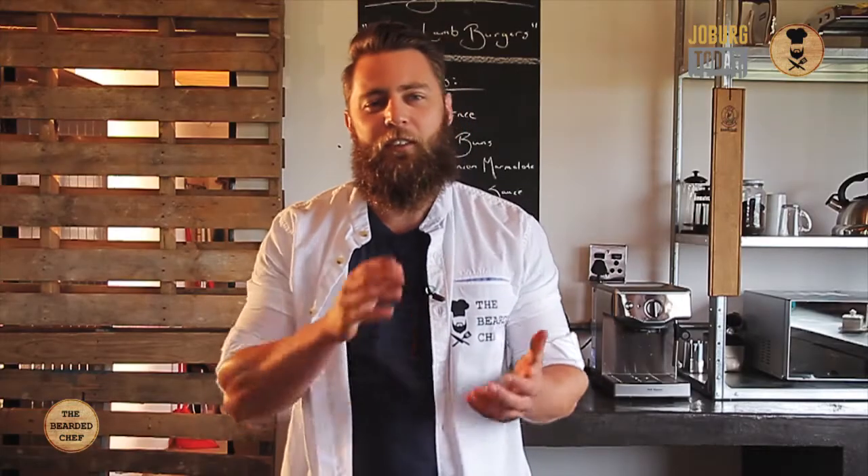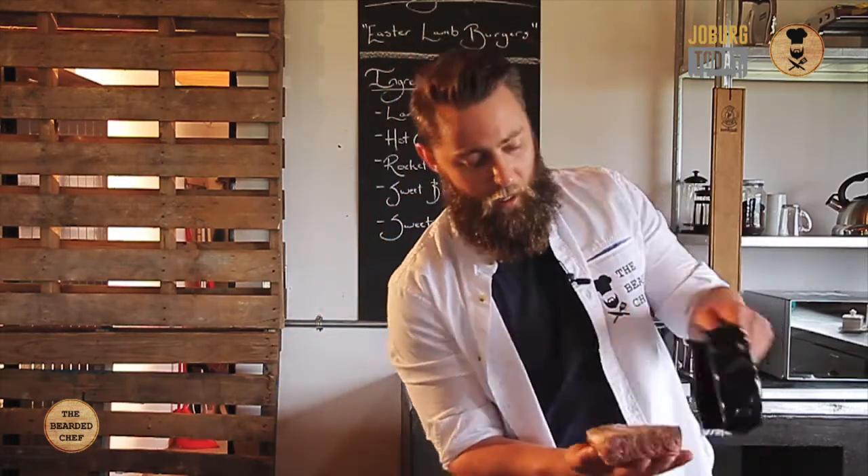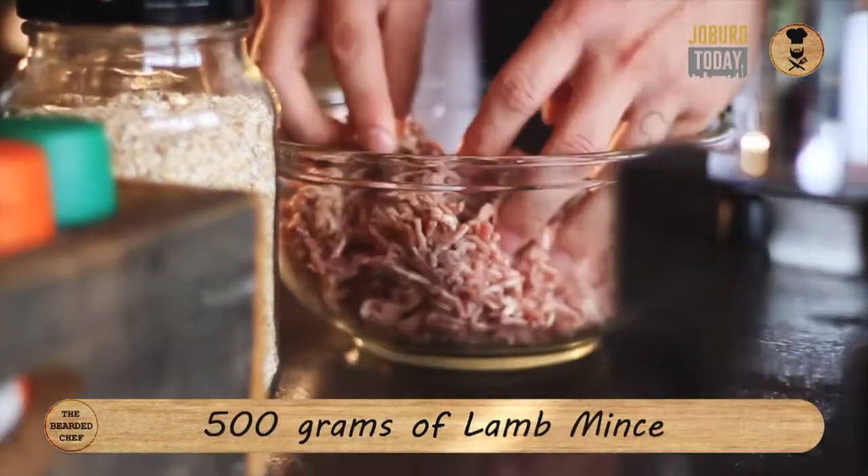Something very important to remember is you get different options in lamb mince. You get natural mince and then you get the less fat mince. What you want to do is keep it natural — you want the fat in there. Don't take the option of lean meat. You need that fat for the flavour; it just brings out all the goodness of this lamb. So what you want to do is throw everything in there, one batch, break it up, make it nice and loose.